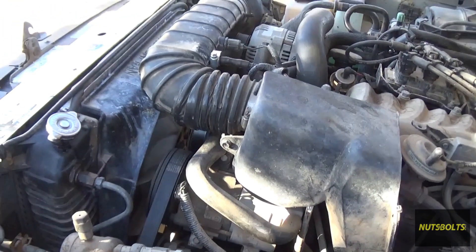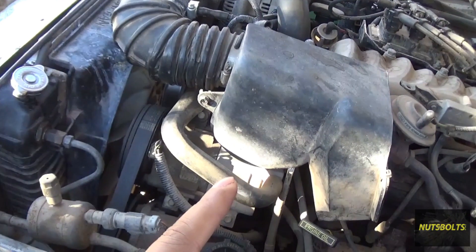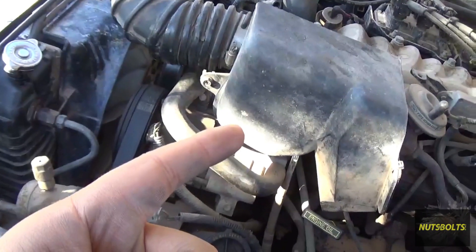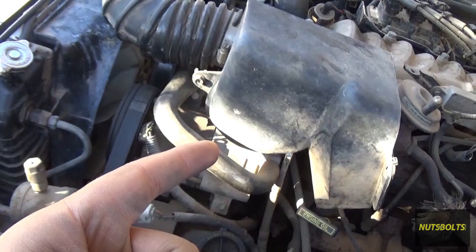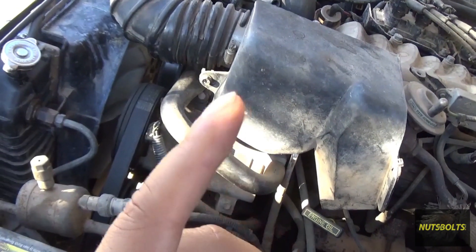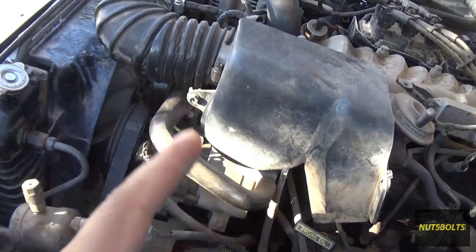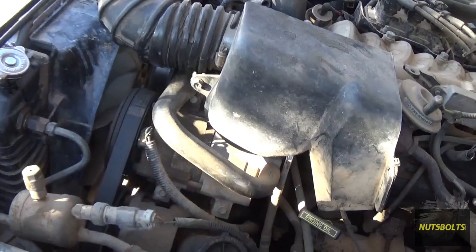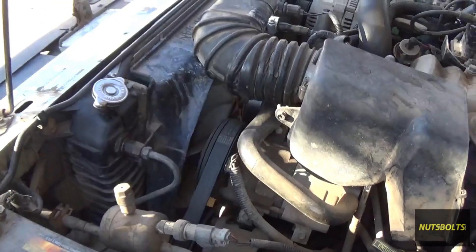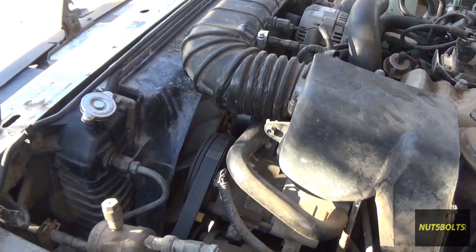There must be something going on - either it's really bad luck, or we have compression from the engine leaking into the cooling system. That could happen from a bad head gasket leaking compression into the cooling system, a crack in the head, or a crack in the block - all doing essentially the same thing. Or it could be that I just got a bad radiator the second time, and that's what I'm hoping for. We're going to take a look and see what's up.